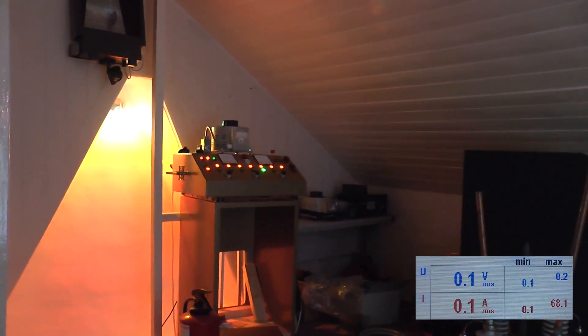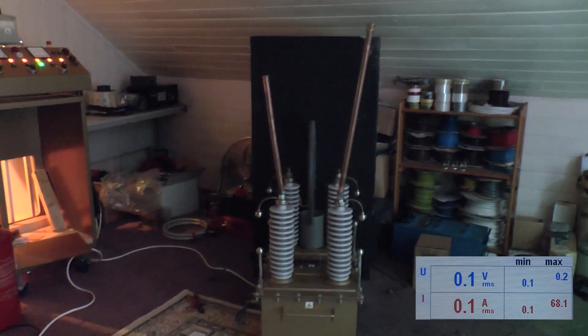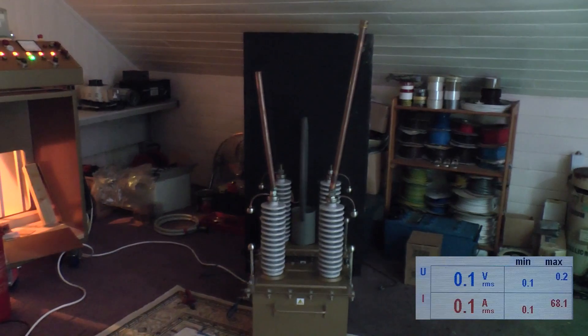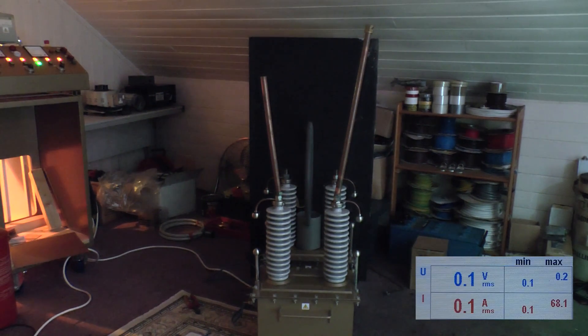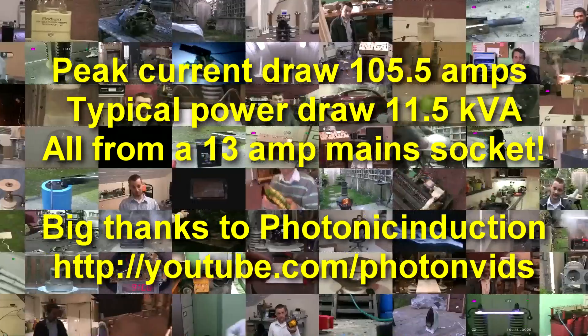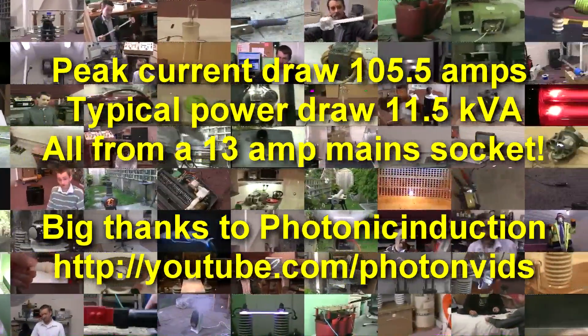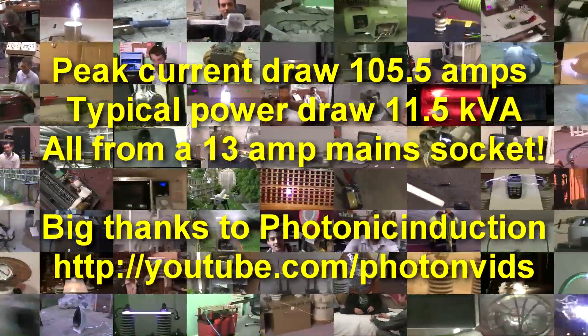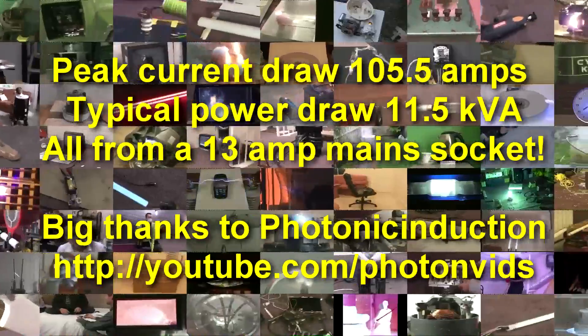I need a bigger variac. Not good though. We'll have to wire this one up. We'll continue. All right, deal with that. I'll see you guys later. Bye.